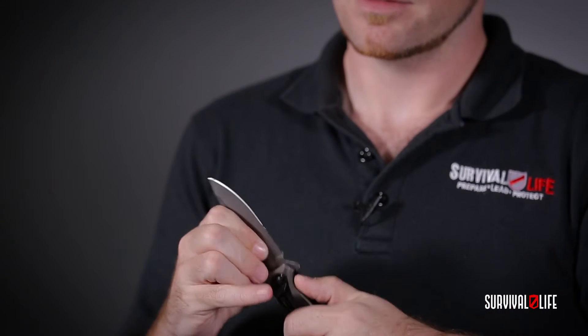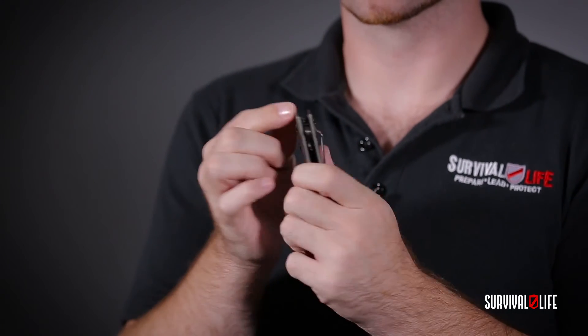Once it closes, you can actually take a standard Torx bit and tighten it up. That's usually all it takes — just a quick tightening and the knife's as good as new and good to go.